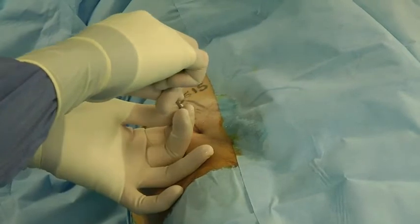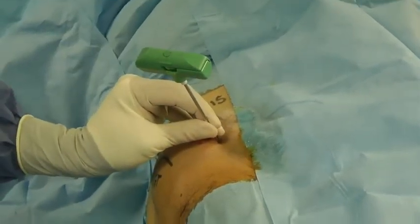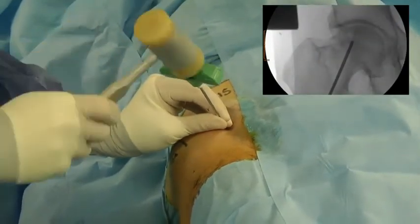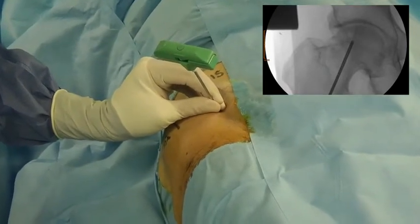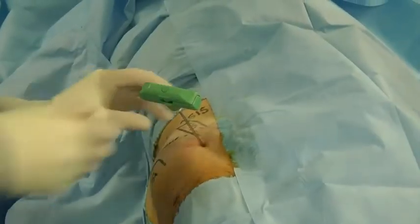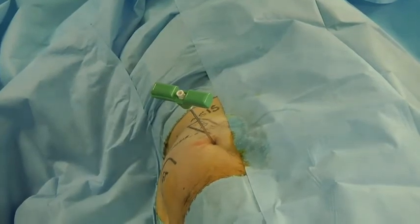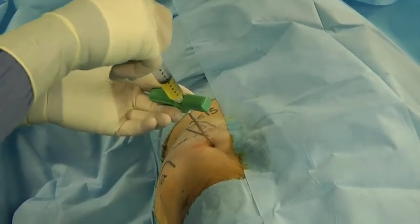The entry point on the femoral head is at the union of the femoral neck and head in order to prevent damage to the articular cartilage. With the assistance of the hammer, the trocar is introduced one centimeter from the joint line. Five milliliters of PRP is then introduced intraosseously.